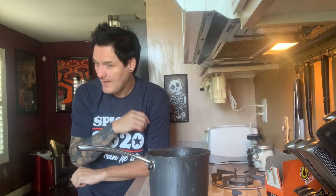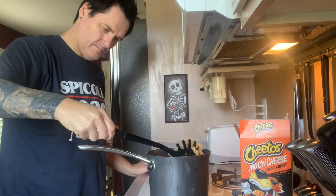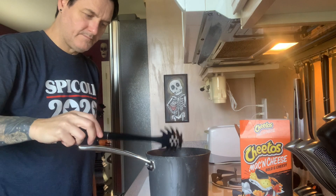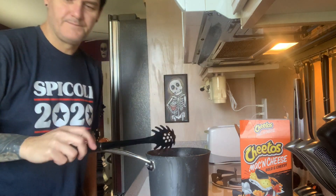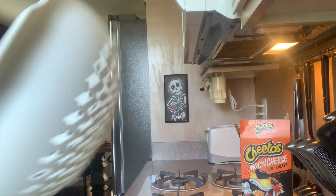Kind of fast-motion stuff to get right to what you care about — does it taste any good? We're almost there, I'm going to drain it into this bad boy.